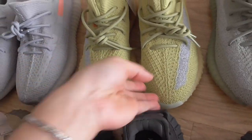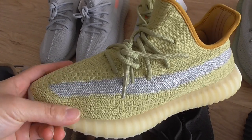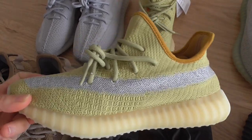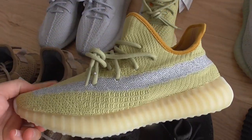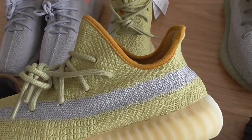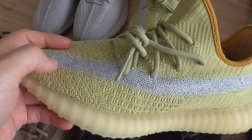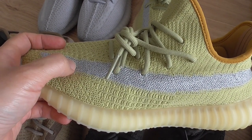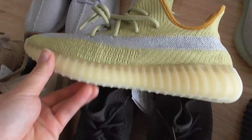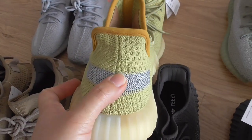Now let me show you — this is the mesh. So this one is the latest new colourway, and the lined version is also available, I just didn't bring it here. For this pair, the upper is the yellow colour. What do you think of the yellow colour? The strap is also 3M reflective, and under normal light it's also silver. For the mesh, it's also the light yellow translucent one. About the back side — this is also no pull tab.